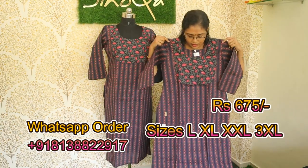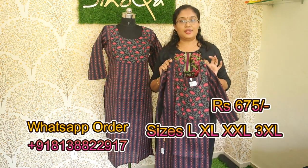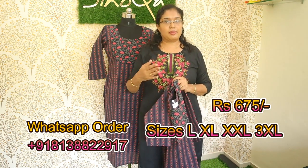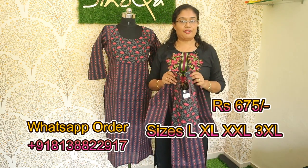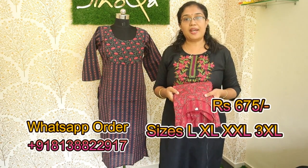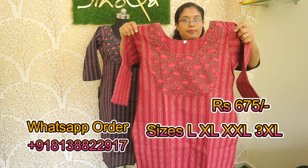It has a full look. It is available in large size up to 3XL — medium, large, XL, XXL, and XXL sizes are available. The rate is 675. It also has a color change — same pattern and design available in dark and pink color.